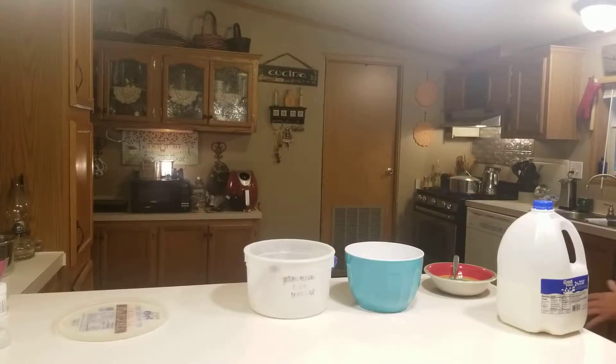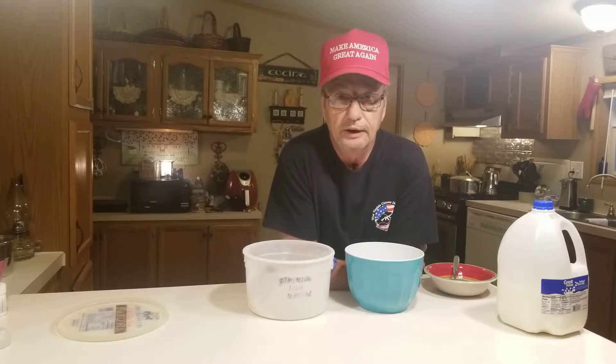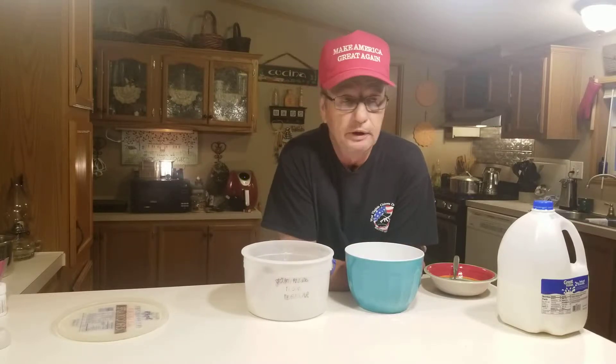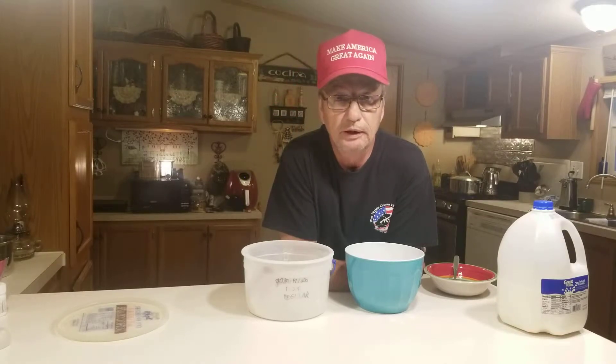Good afternoon everybody. Today we're having barbecued chicken and dumplings, mashed potatoes, and probably some green beans.